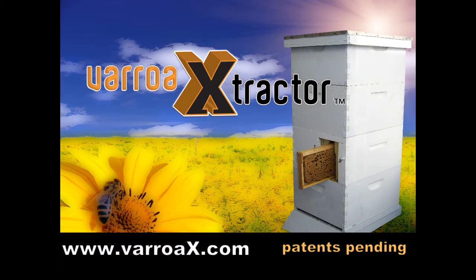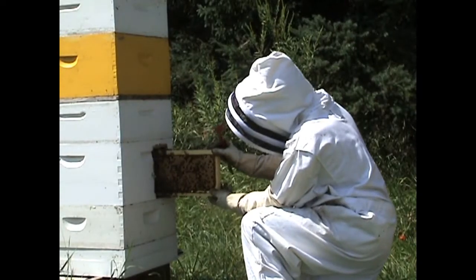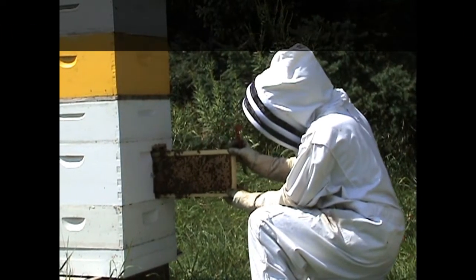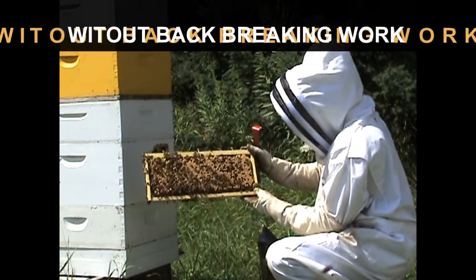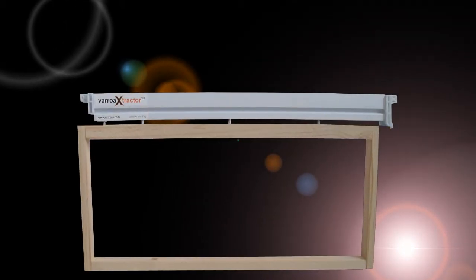Introducing the Varroa Extractor — Varroa control without taking apart your colony, without chemicals, without back-breaking work. The detachable drone frame is fast, easy to use, and cost effective.